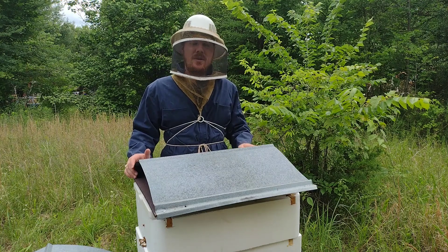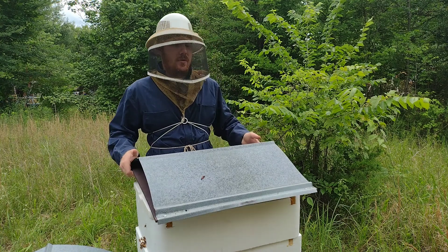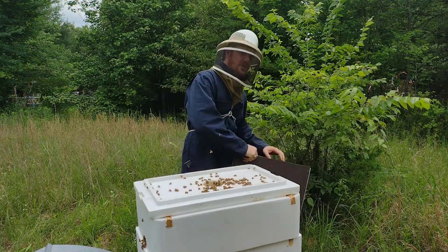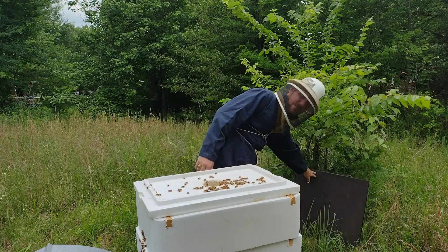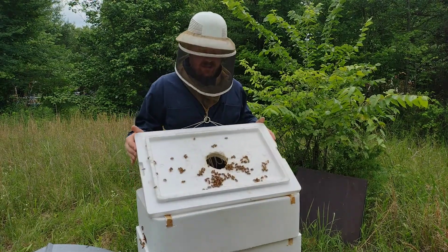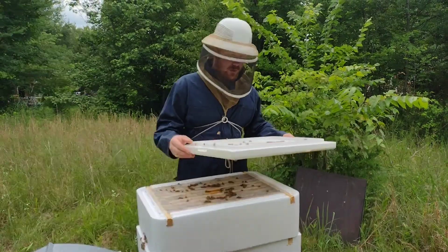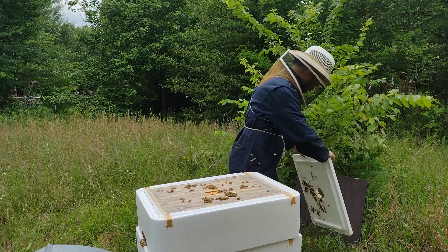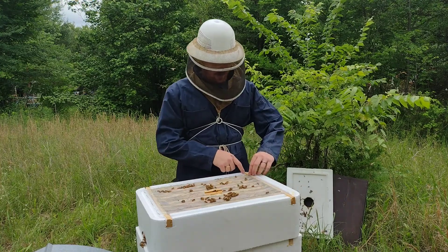Hi friends, it's Nate again with Exley Apiary. Welcome back to one of our weekly open apiary days. Today we're going to check my favorite hive. The reason it's my favorite is because it's so docile and so productive. These are an Italian Carniolan cross — very gentle, very easy to work with. We're going to be specifically looking for their honey stores to see what they've been putting away.